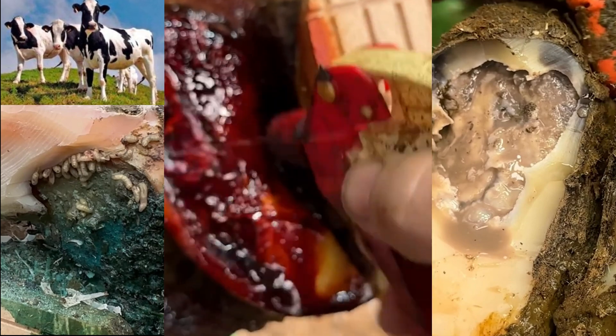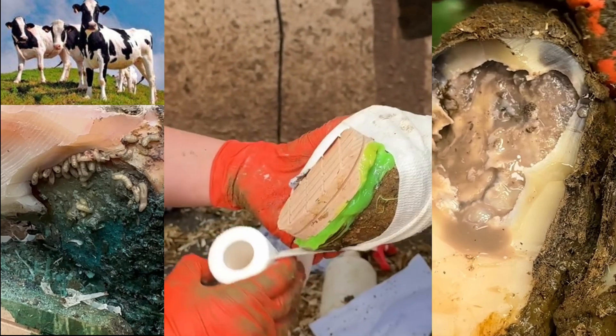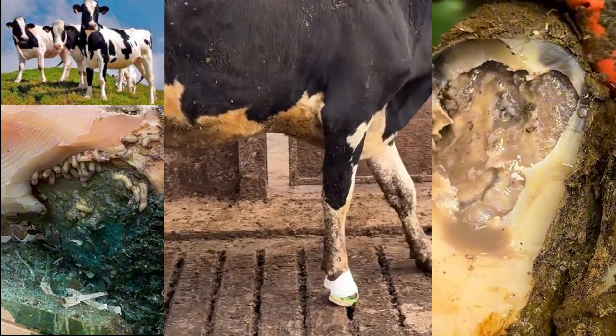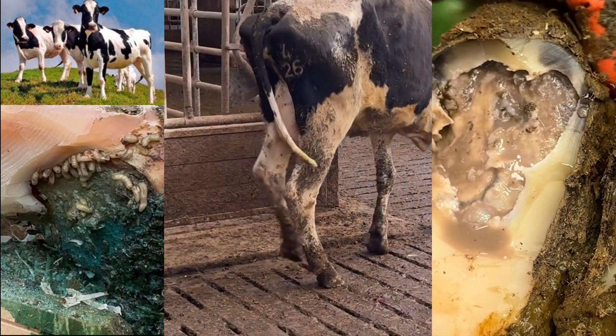A cow like this will recover fairly quickly from a problem like this, as long as you catch her in time — which I'm glad to see on this occasion we have. And as you can see, she's already beginning to use our block.